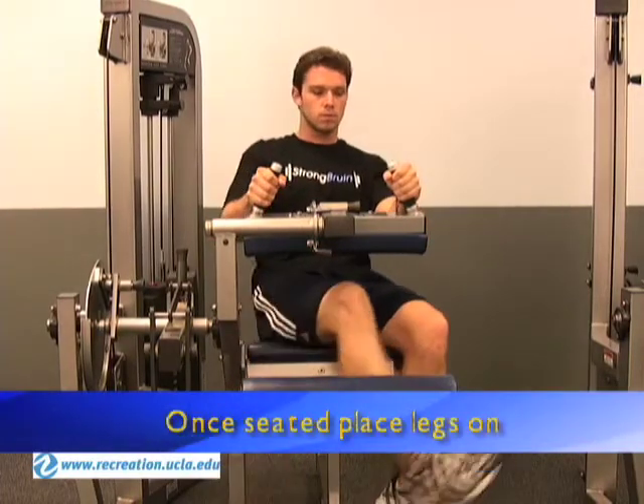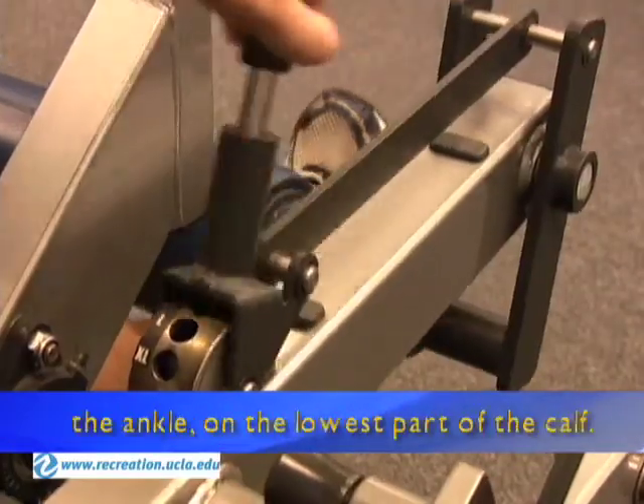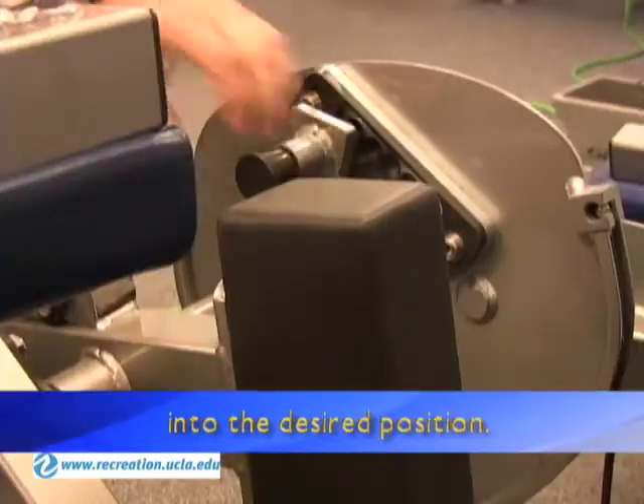Once seated, place legs on top of the ankle pad. Adjust the pad so that it is above the ankle on the lowest part of the calf. Pull the knob out and shift into the desired position.